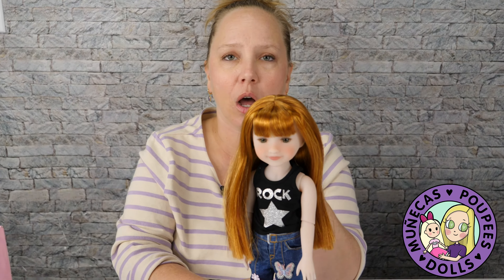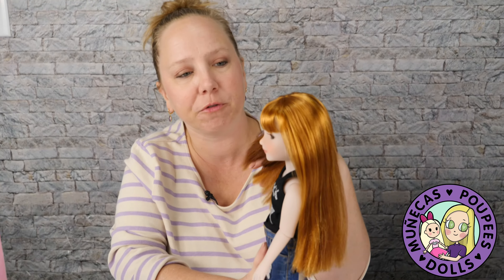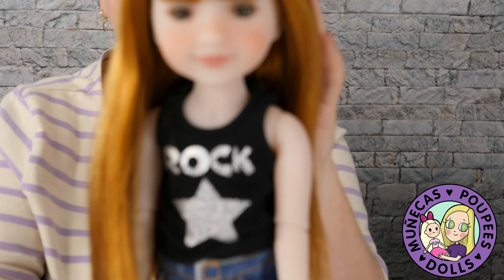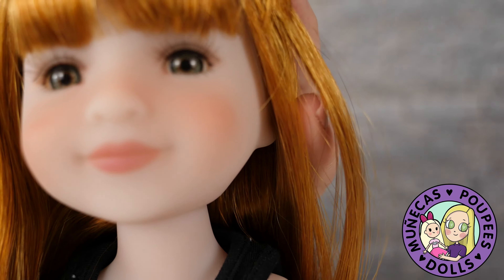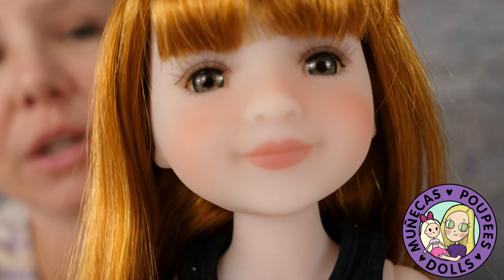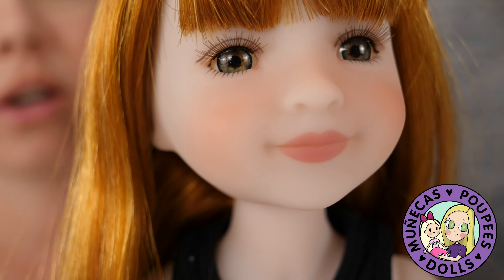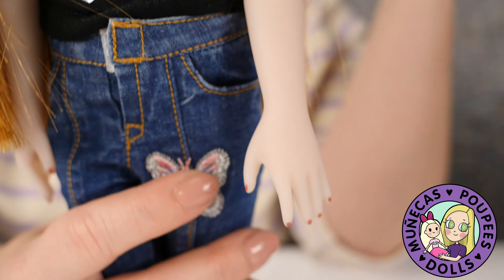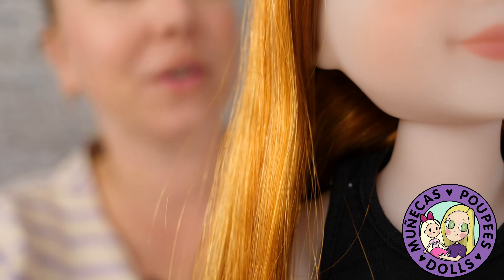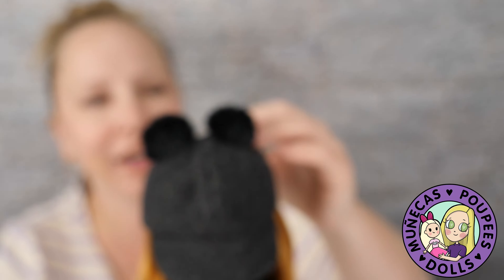She's got really pale vinyl — very, very pale skin. She's got green eyes. They have real lashes. They have inset eyes and real lashes. And again, this hair color — I can't get over it. It's just so gorgeous. I think she has just the prettiest hair color. I also love the two little pom poms on her hat.